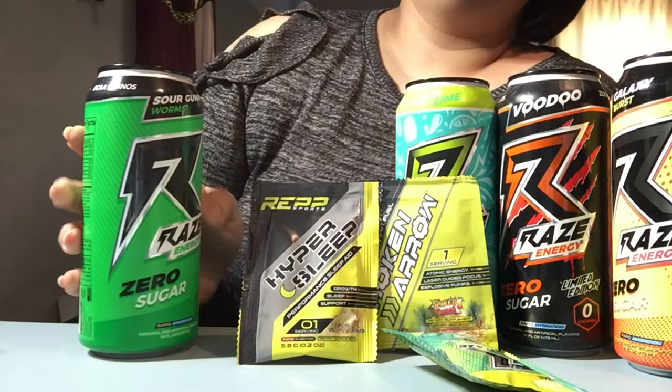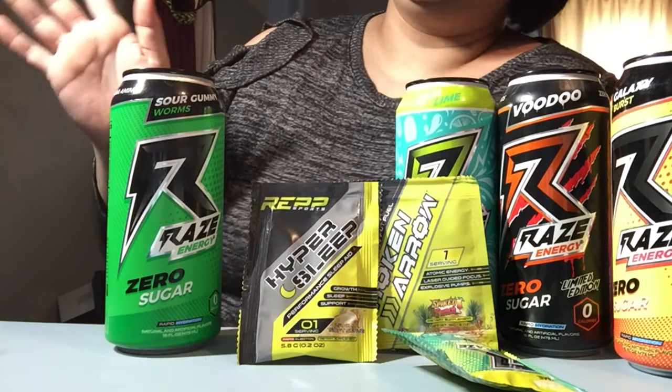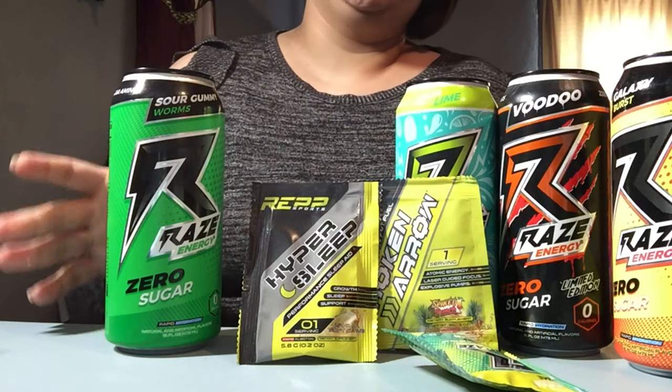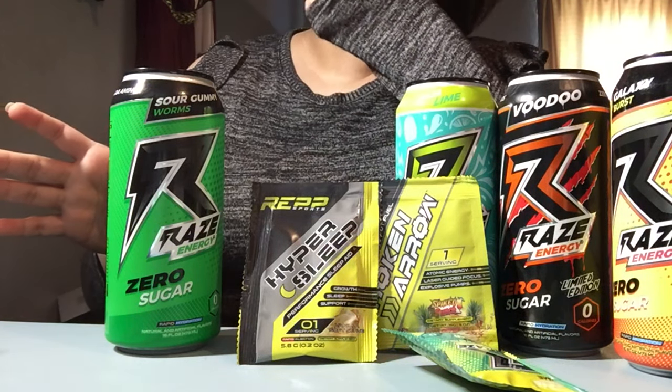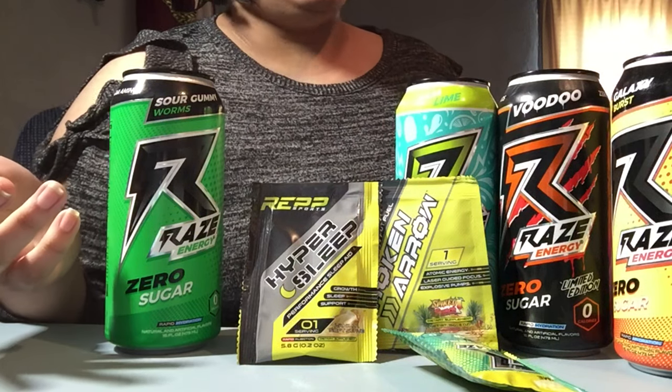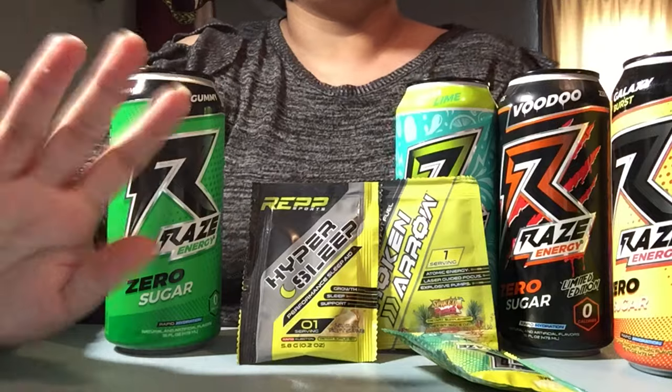Thank you so much Raise Energy for sending me the starter kit, it's really good. We have to seriously consider rebuying this because it's really good. This is JCBoo from JCBoozart — don't forget to like, share, subscribe, and I'll see you in the next one. Bye, guys!